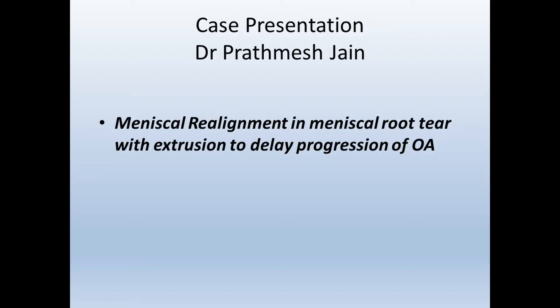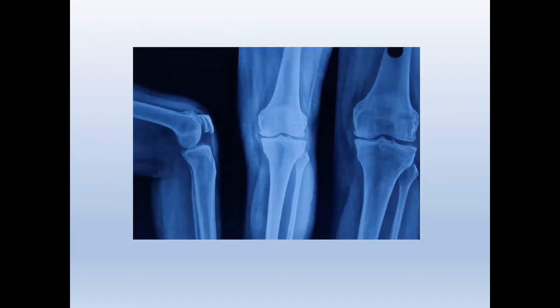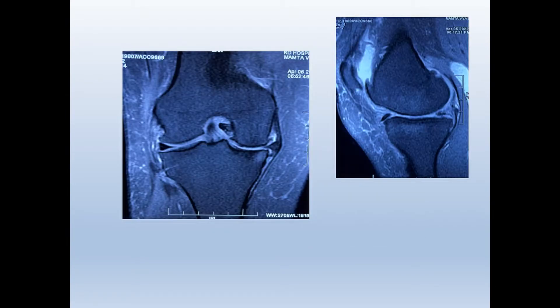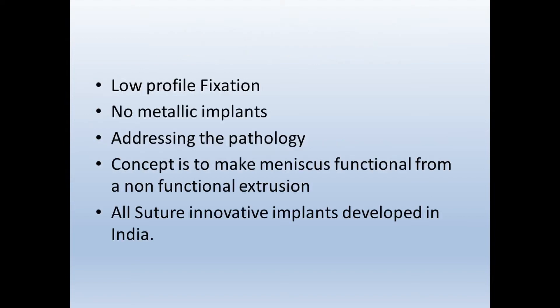This is a new technique of meniscal realignment surgery in a meniscus root repair. The patient is a 50-year-old female with two years history of pain, increasing for the last two months. The x-ray shows an early osteoarthritis picture with starting reduction of joint space. MRI features meniscus extrusion along with root tear and early onset of arthritis. Most places will treat this with HTO or UKA, but we have developed this new technique with low profile fixation to address this pathology.